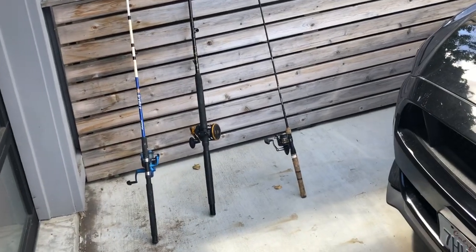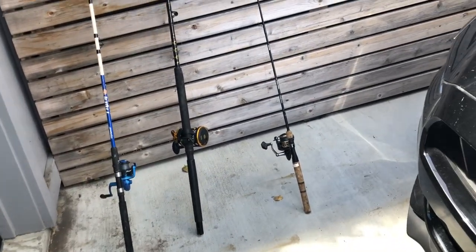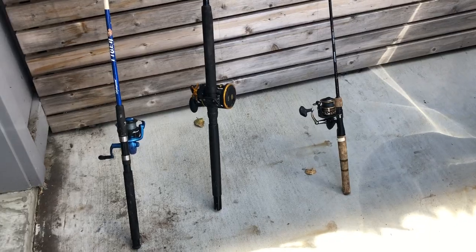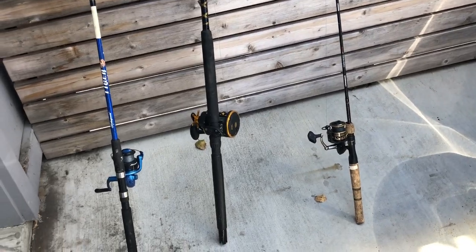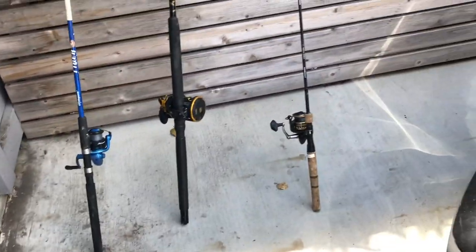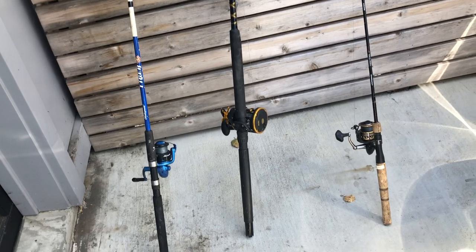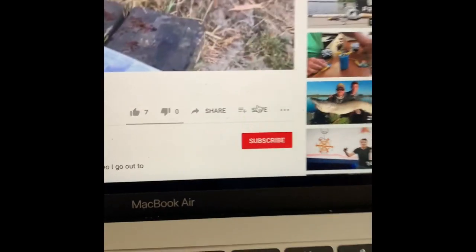Welcome back to Jay-Z Fishing. Today's video is an instructional video on how to clean your fishing gear — specifically rods and reels. These are the rods and reels I recently took on my most recent saltwater trip. When you use bait in saltwater there's lots of squid juice and anchovy juice, and you can see there are scales and stuff on the spinning rod. This is a good time to show you how I clean my gear to make it look good and smell good.